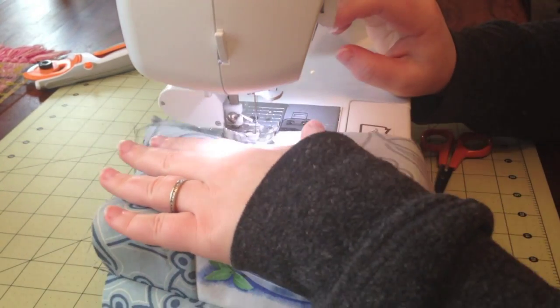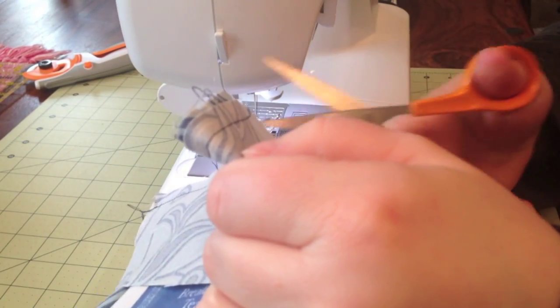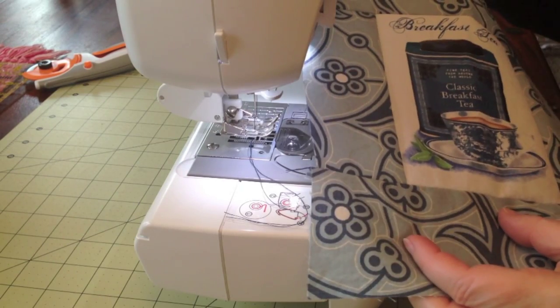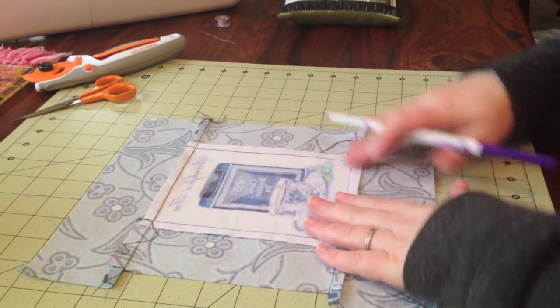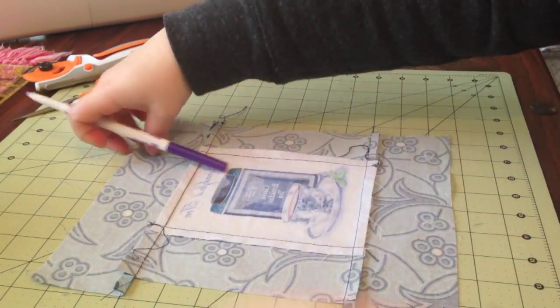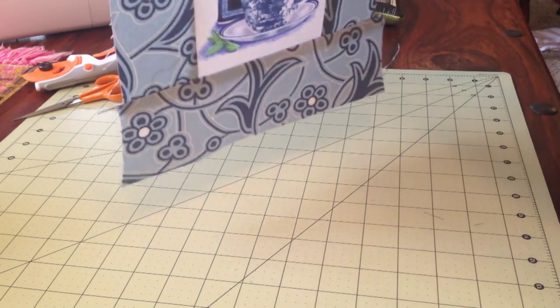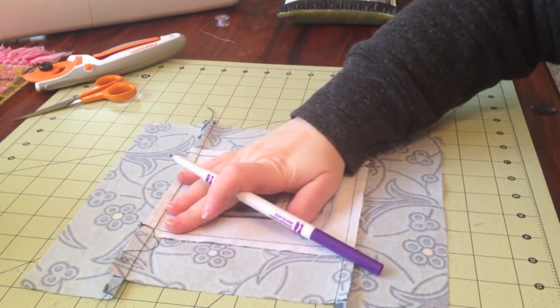Just sew the four pieces of fabric on the edge of your central image. Now I'm going to go press this out and trim it up and then we'll be back. So now I've got the seams pressed and everything opened up, and this is what it looks like on the front. You see how imperfect that is — you don't need to be any more perfect than that. The only thing that matters is these four seams, because we're going to chop this up.